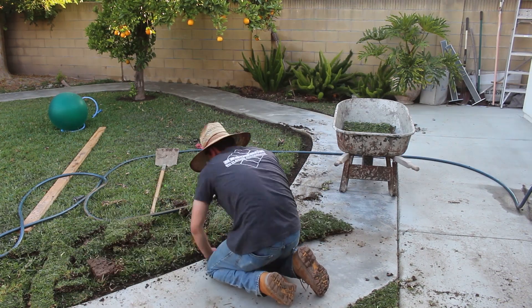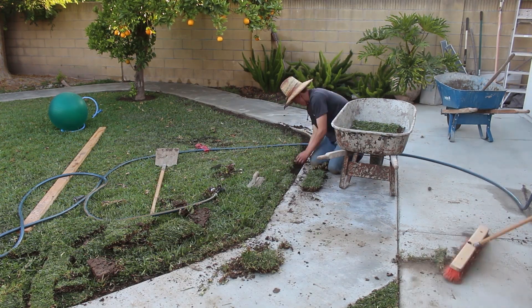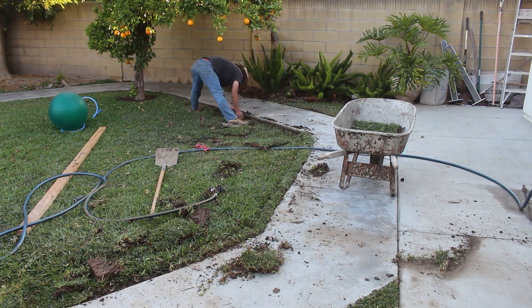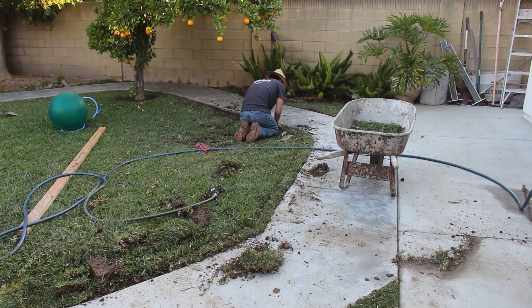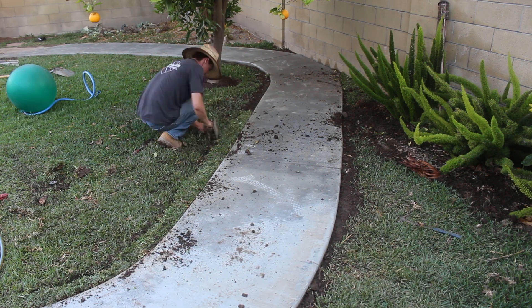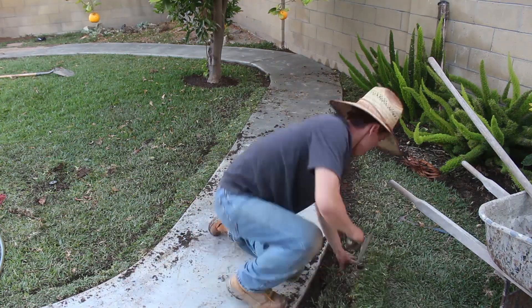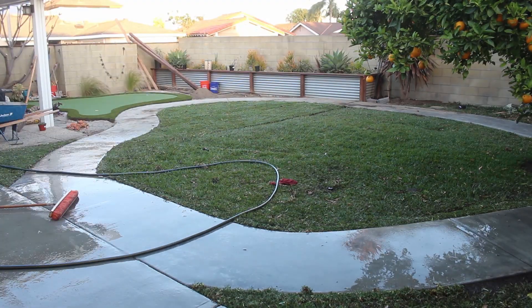With the leftover grass that we did have — which wasn't too much — we started filling in the areas where, in the very first video part one, we cut back the dirt a little too much when forming for the concrete. We're just filling in those little trenches to make it look nicer for the homeowners and help it grow back a little faster than it would normally.